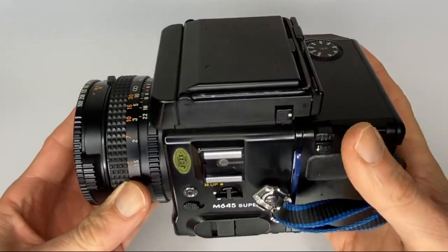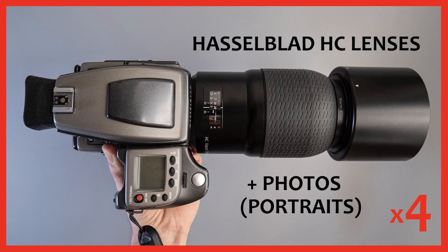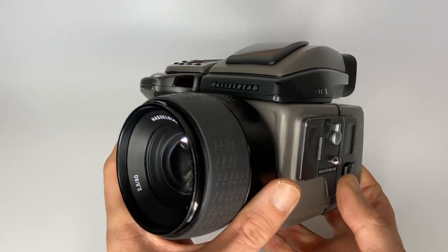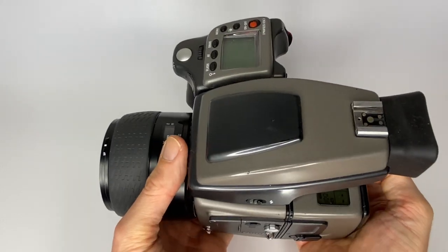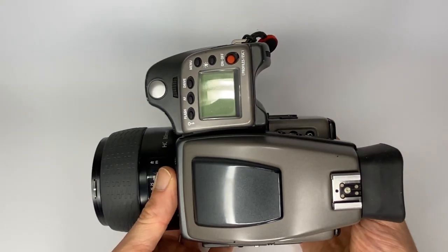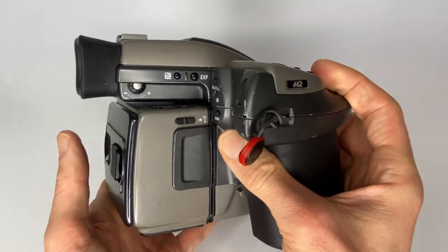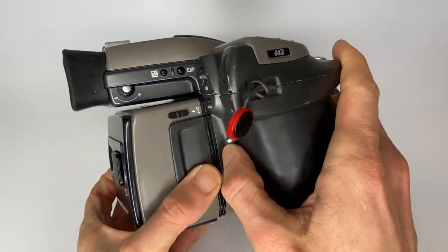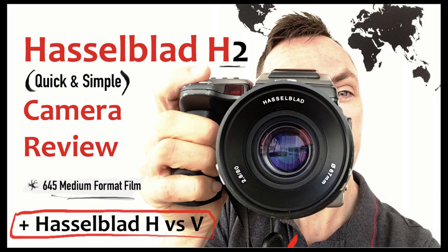The Mamiya 645 is probably one of the more affordable options, even if prices have risen in recent years. If you prefer autofocus, the Hasselblad H2 might be better suited — it comes with an 80mm f/2.8 kit lens, the same focal length as the Mamiya's kit lens. It's a heavier, more automated camera with an SLR-style design, an interchangeable film back, and the battery is integrated into the hand grip. The viewfinder on this camera is amazing.